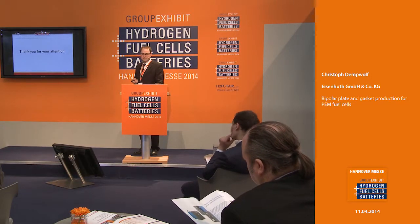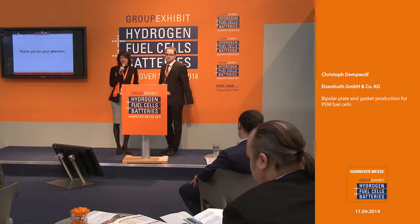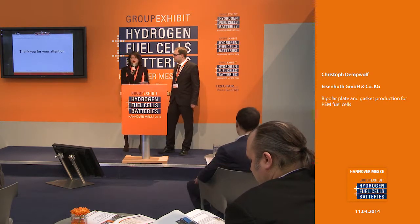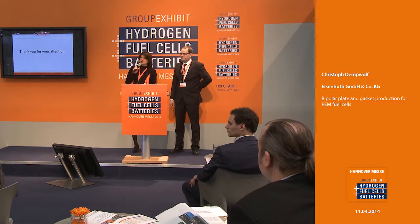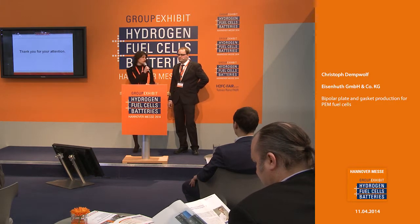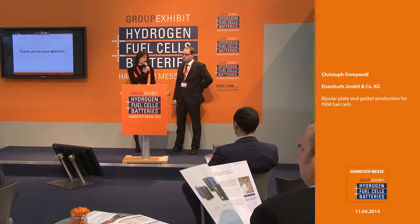Thank you for my presentation. Thank you very much, Mr. Demwolf, for this interesting presentation. If there are any questions, you have a booth here at the group exhibit — right here — with leaflets and brochures so everyone can inform themselves. You and your colleagues are here all day, so if you want to discuss anything, please go straight ahead.